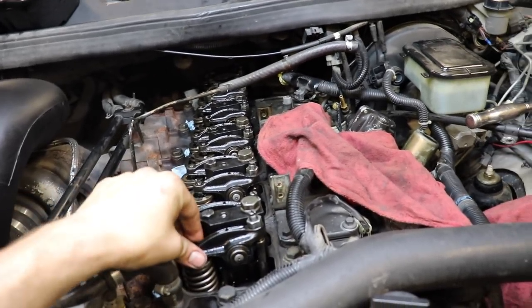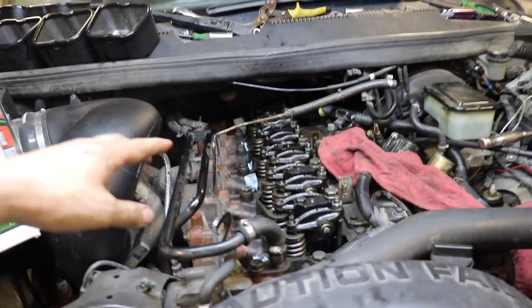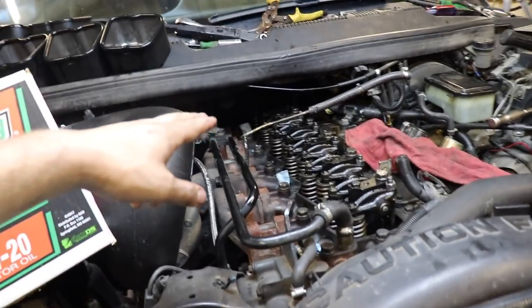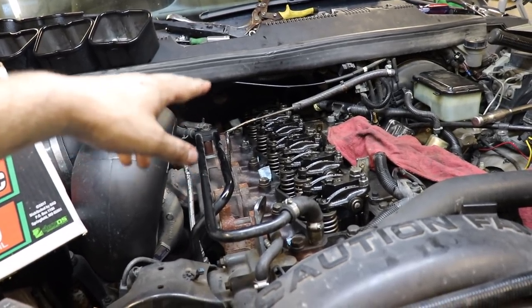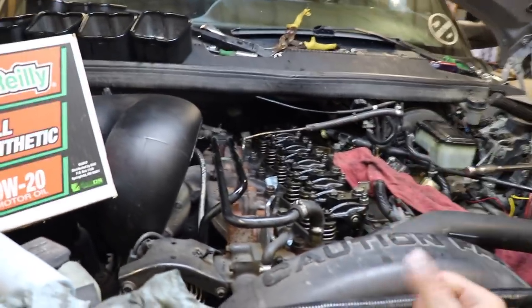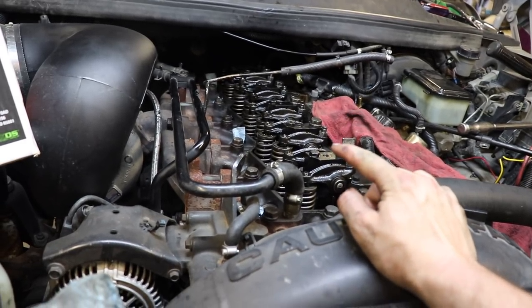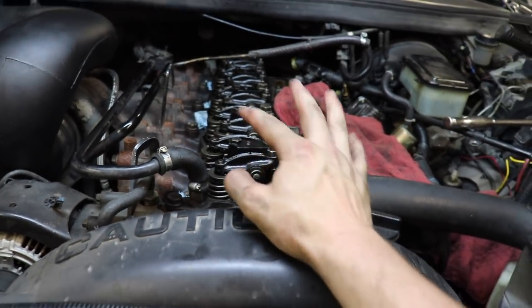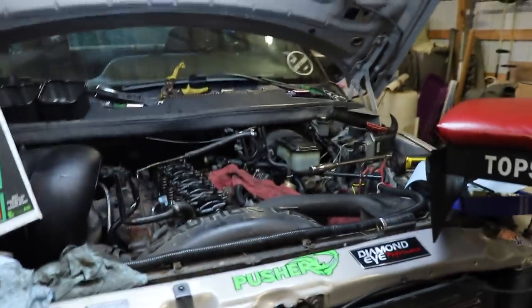To adjust valve lash, we're going to find top dead center for number one by watching number six. When the exhaust valve on number six is just starting to go up and the other one's just starting to go down at the exact same time — going opposite ways — that should be the sign that number one is at top dead center. You'll adjust valve lash on half of them, then find top dead center on number six and do the other half. It's been a busy day and feels overwhelming with the migraine I had all day.